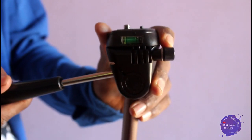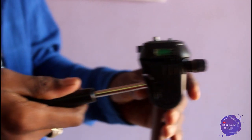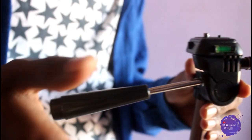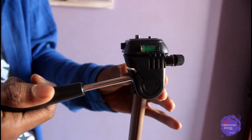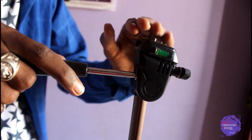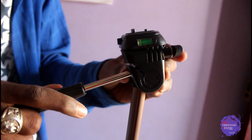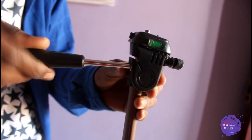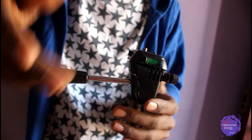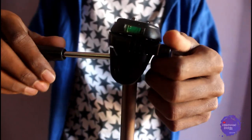Let's look at this handle. You can use the handle to loosen the pan — the head will rotate when you loosen it. You can see that if you tighten it, the pan will not rotate. Let me show you.